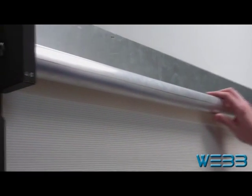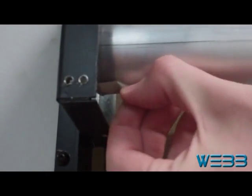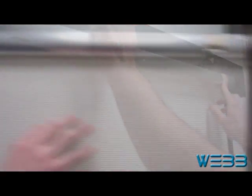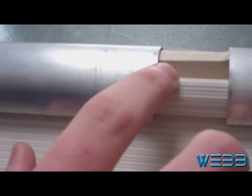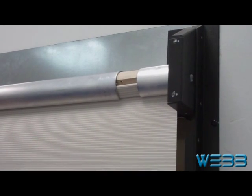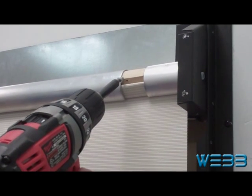Now that the roller tube is in place between the brackets, the next step will be to remove the tension pin which sits right here. Now that the tension pin is removed, the next step will be to place the keeper screw into the flat part of the extending piece. It's important to make sure that you put it in the flat part beneath the roller tube so that you don't get any dimples from the screw in the fabric. For this we're going to use a number eight by one half inch screw, screwed directly into the flat part of the extending piece.